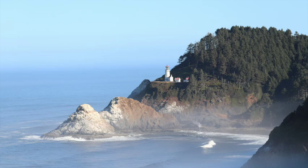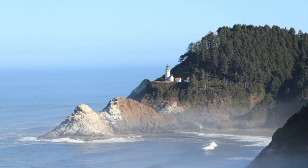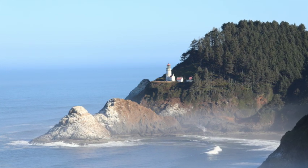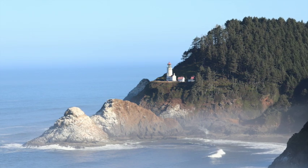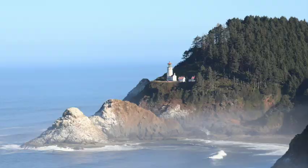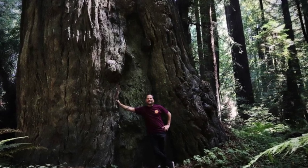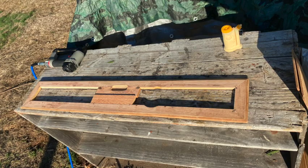I hadn't taken a vacation in years, and my dad came up to visit me last summer, so I decided to follow him down the coast as far as the redwoods in Northern California. This first picture is a pretty cool lookout over a lighthouse at the very northern part of the California coast. The second one is just me giving some love to a giant redwood tree — the Avenue of the Giants is pretty much my favorite place to be. Thought I'd share that with you guys.